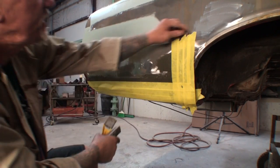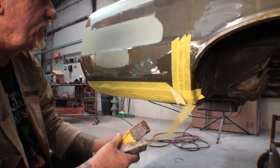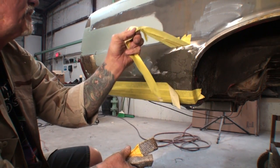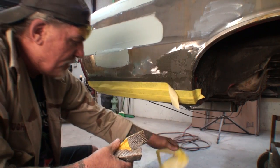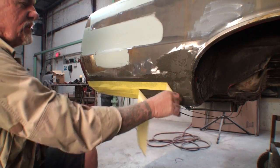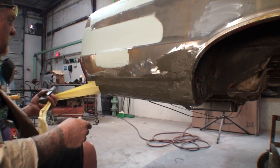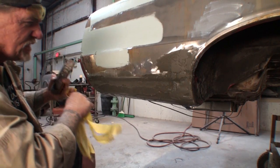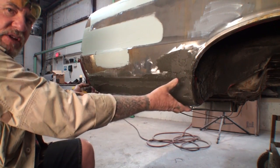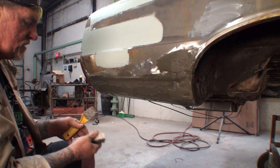This has been sitting approximately 15 to 20 minutes. It's about 50 to 60 degrees outside, and you can see that the filler won't stick to the tape. I did not stick it on there very tightly — all I did was use a bridge, you might say. I made a bridge out of the tape so it wouldn't sag and would stay in place.